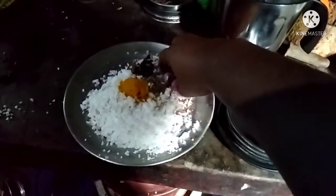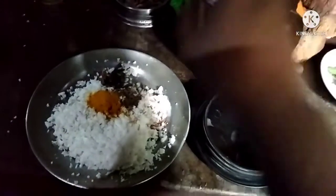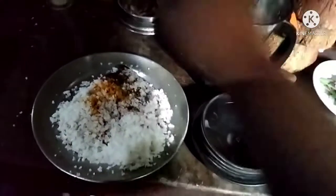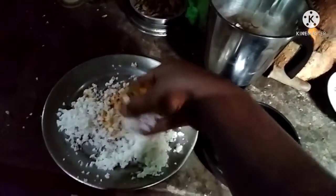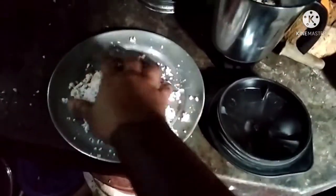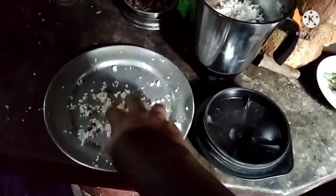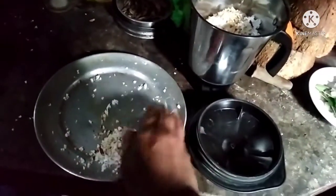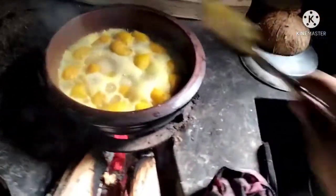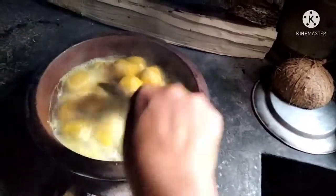Now we are going to use this. I will go to the end. Put it in the end. The piece will be removed. It will be removed from the end, then we will put it in the end. Now it will be removed. Mix the hot water all the time and mix it. Put it in the pan, mix the pan, mix it in the pan.